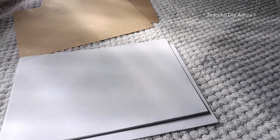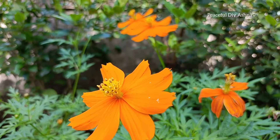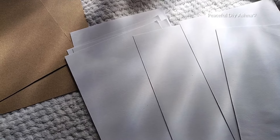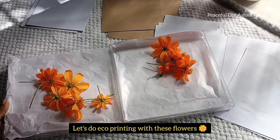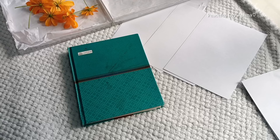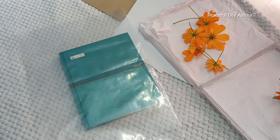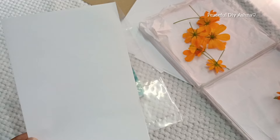In this video, we are doing a Flavor Journal. There are a few books in there. We are doing a little bit of Flavor Journal. There is a book in Flavor Theme. That's why we are doing what we are doing. We are doing eco-printing here.